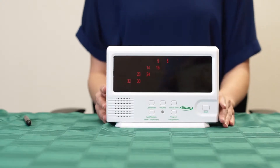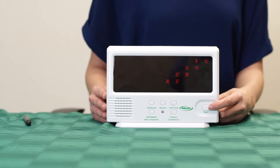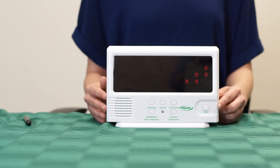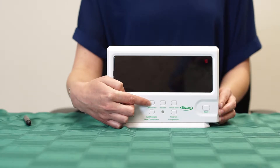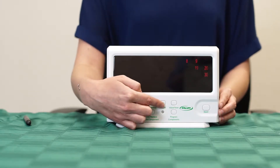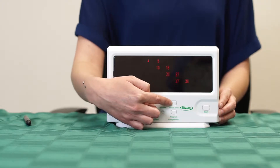Here is a quick overview of the buttons on the central monitor. The reset button will reset the alarm and silence the monitor. The call review button can be pressed to review the previous components that have set off the central monitor. The volume button will change the volume of the central monitor. The voice/tone button will change the tone to various options and languages.